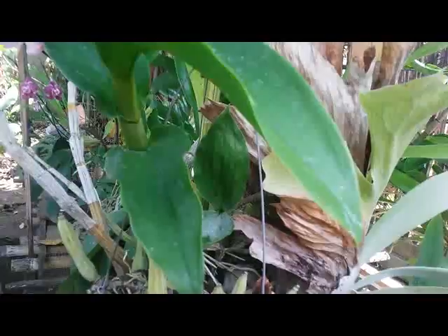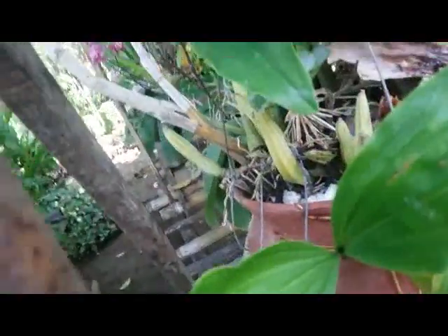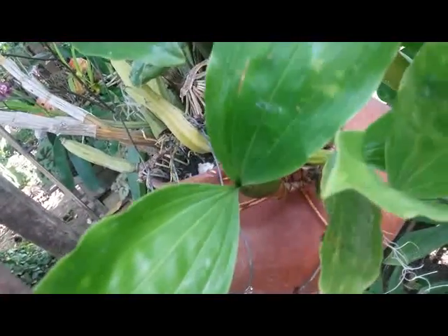My favorite way to grow my orchid is on a clay pot. I combine my Dendrobium with a spacey orchid, as we can see here.